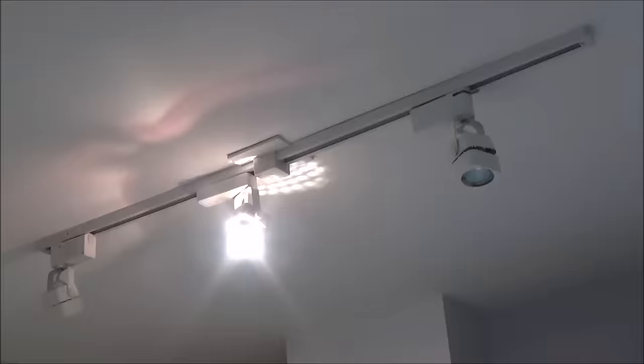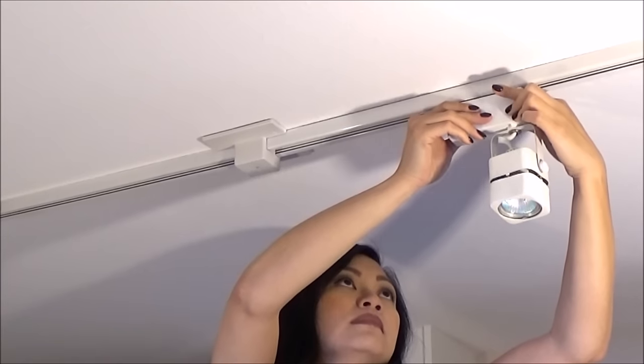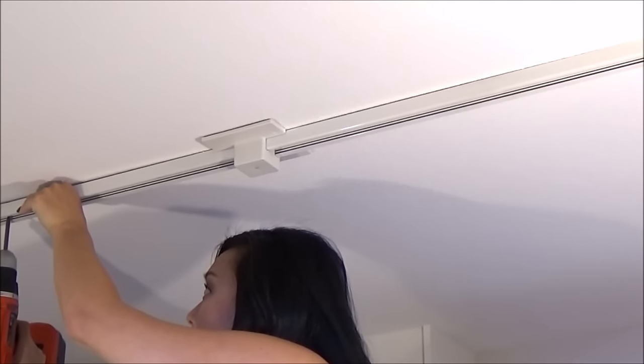The very important first thing to do is flick your breaker switch off. First remove the individual lights called track heads, then the old track or whatever base you had before.